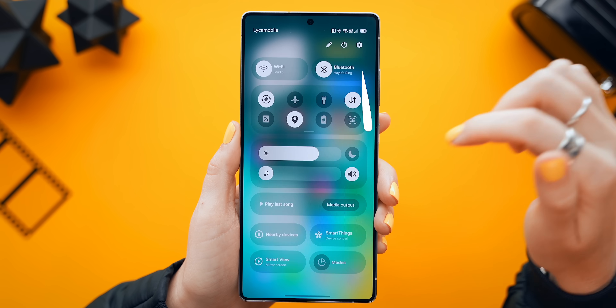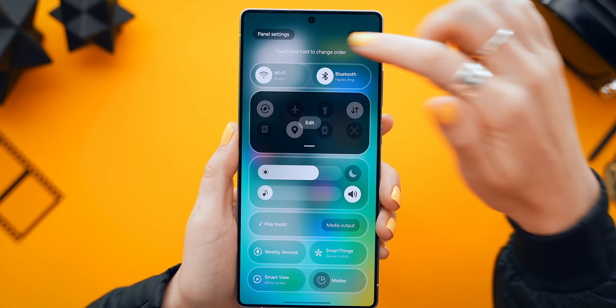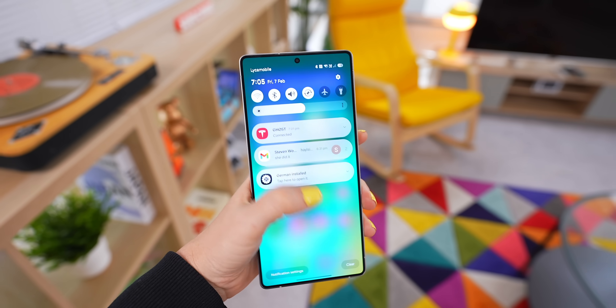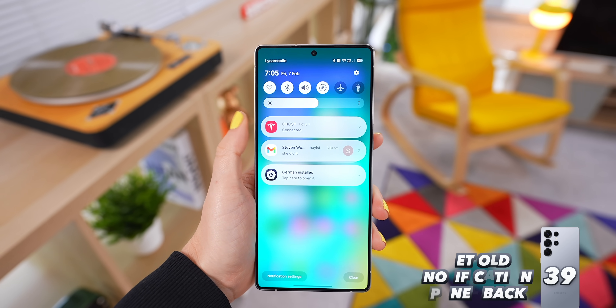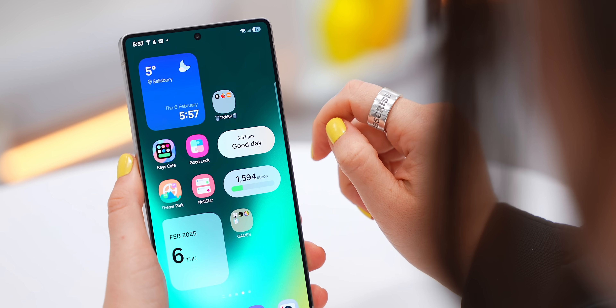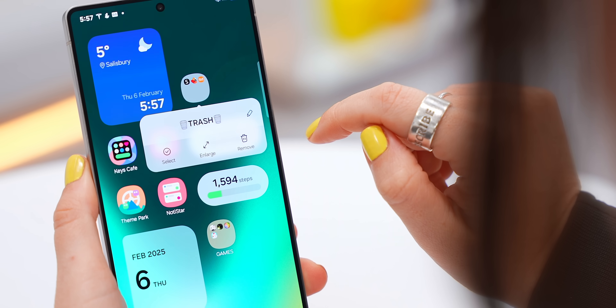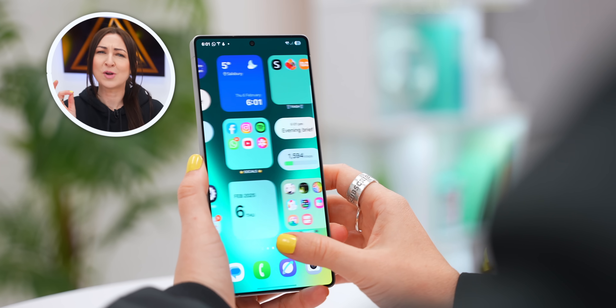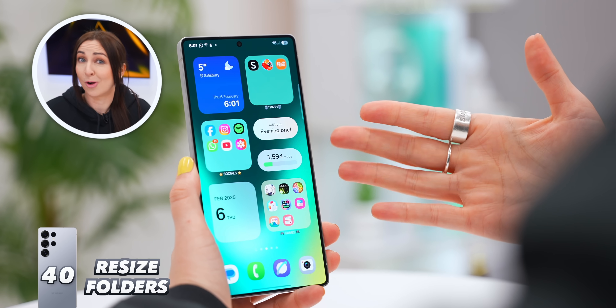Go back to Quick Settings, tap the Edit icon again, then Panel Settings, and change it from Separate to Together. Now when you swipe down it should look how it's always looked. Another hidden trick: if you tap and hold down onto app folders, you can now choose to enlarge those folders, which opens up a lot of cool new ways to customize your home screen layout.